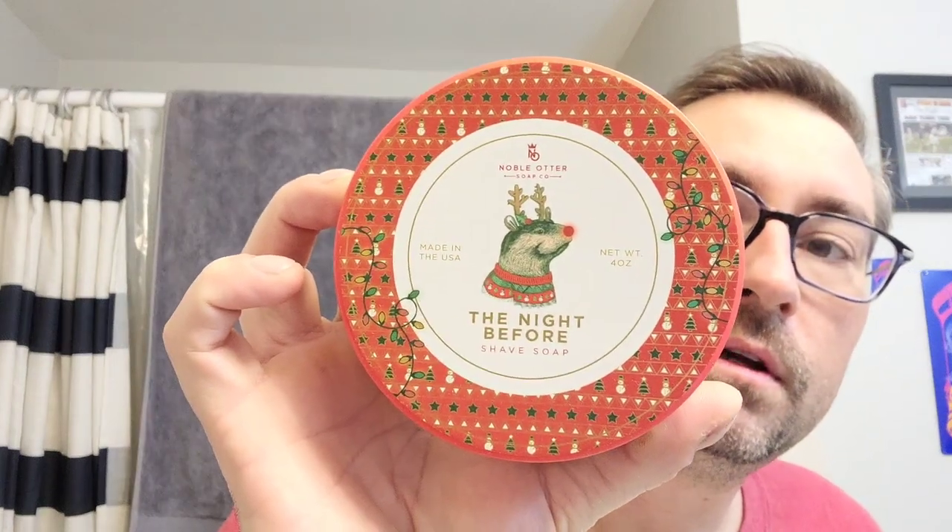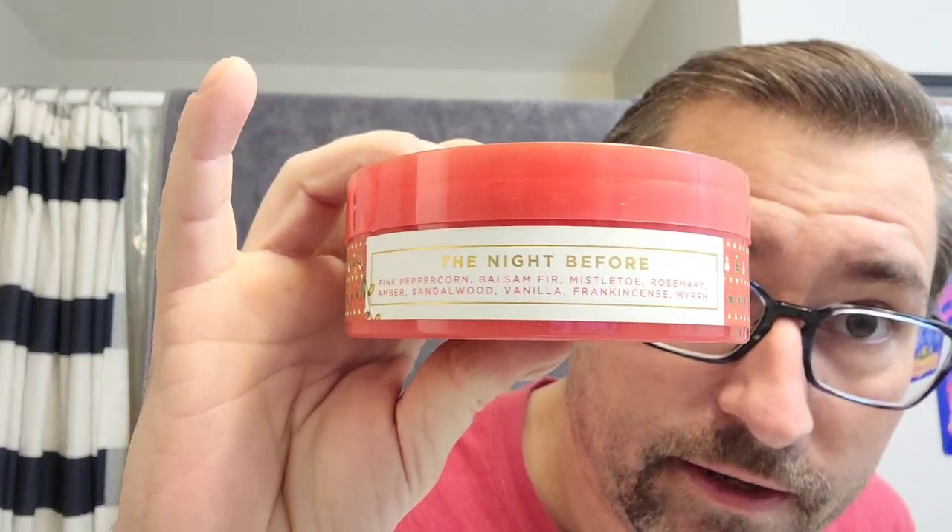Marion the Barbarian here and this is going to be my Christmas shave. Today we are going to use 'The Night Before' by Noble Otter. We've got scent notes right here — pink peppercorn, balsam fir, mistletoe, rosemary, amber, sandalwood, vanilla, frankincense, and myrrh. I would say it's a powdery Christmas scent. You get some of the other notes and spices in there, but it's kind of powdery — like a Christmas barbershop in my opinion.